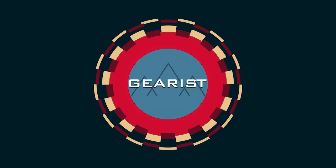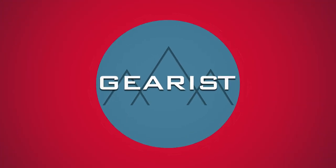Before we get into today's review, guys, don't forget to like and favorite this video and subscribe to our YouTube channel. Now let's talk about this shoe right here. What's up, guys? Brandon here from Gearist.